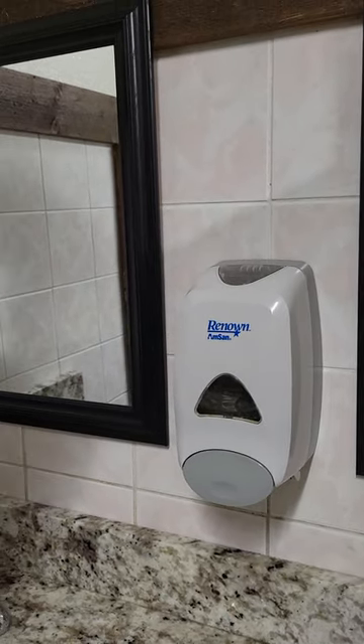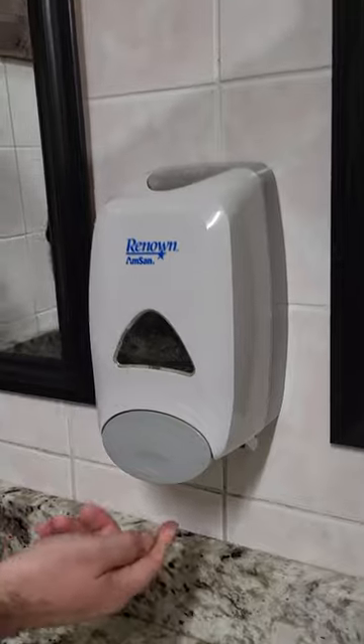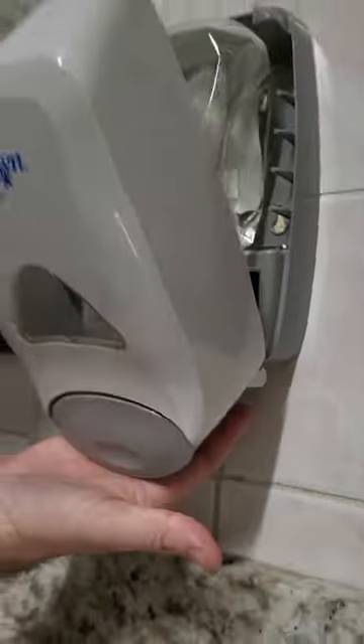This is how we change the soap. First, we press the button underneath and against the wall, and the cover will slide forward.